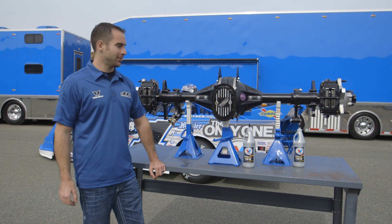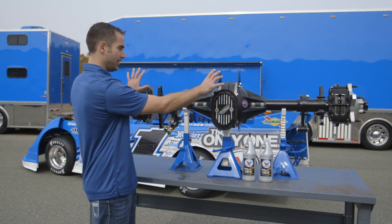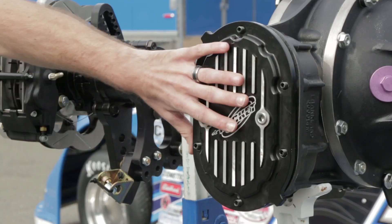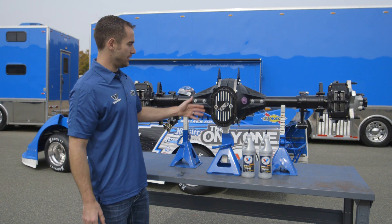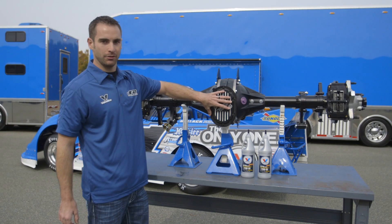Josh Richards here. Let's take a look at a quick change rear end. This is our rear end housing. We're going to assume that this is bolted into the end of the race car, and this is the back of the rear end. The first thing you'll notice on a quick change is this extra hole, this extra part of the rear end — and this is actually the quick change part.